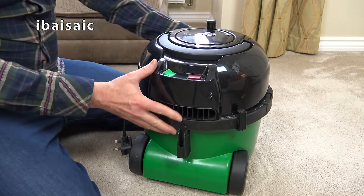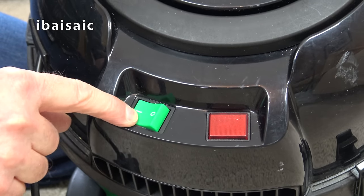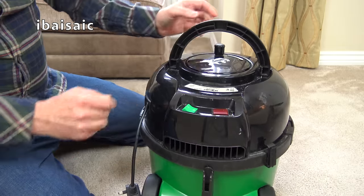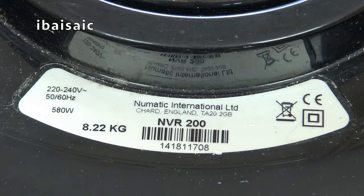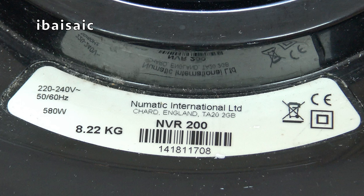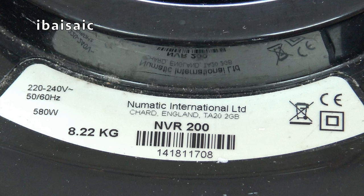On the back of John - no two-speed, no auto-save feature; they've done away with that on this model. We've just got the mains-on light and a single on/off rocker switch. Up at the top we've got the built-in carry handle. The rating sticker reads: Numatic International Limited, Chard, England, NVR 200.